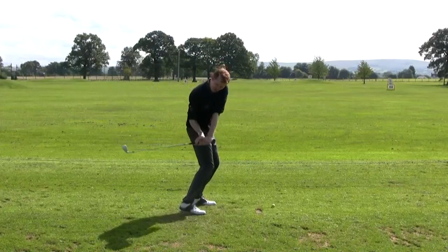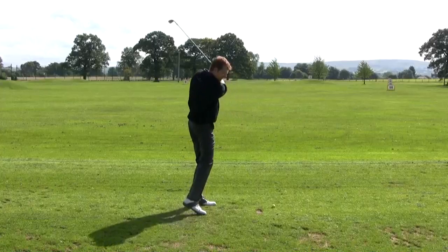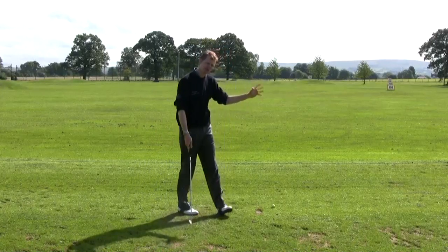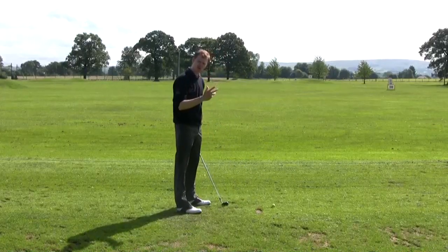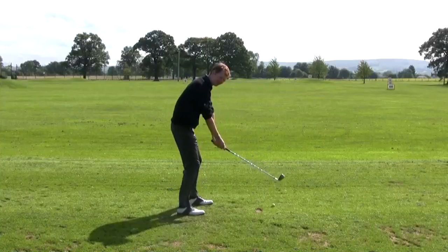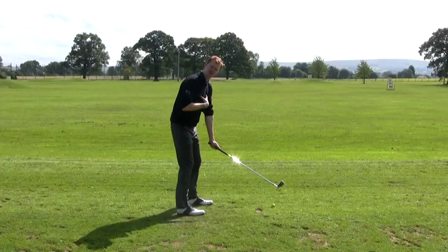Or whether you've got the golf club stuck too far behind you and the ball flight is starting too far off line to the right. Now if it's too far off to the right and you feel like that's the cause of your hook shots, just try and swing the golf club up and down so it feels a little bit more in front of the chest, in front of the body.